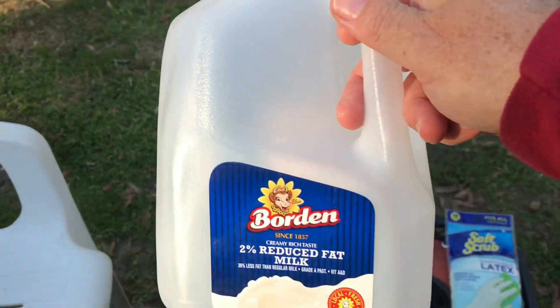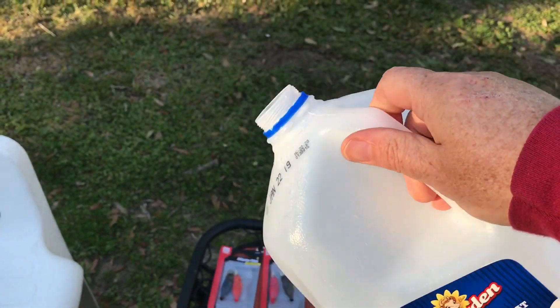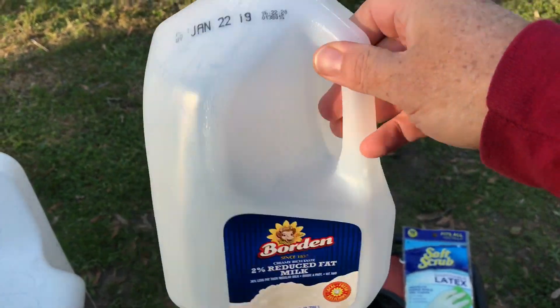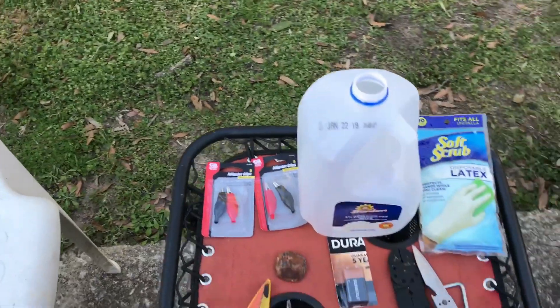I was thinking maybe for another video you could take an empty gallon of milk that's been rinsed out like this one and perhaps make it into a scoop for metal detecting. That would be good for when you're traveling and you just want to go light. Something to think about for the future.